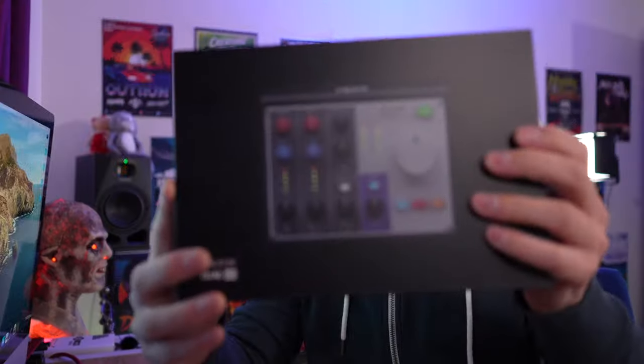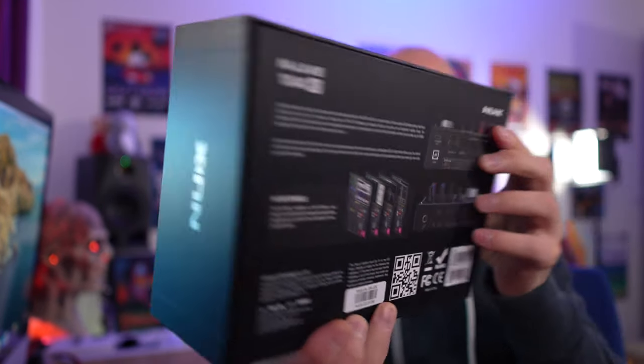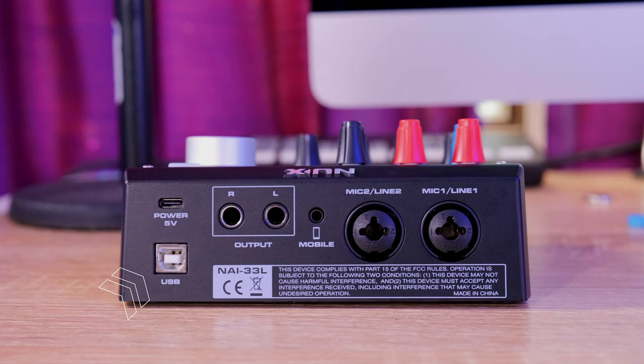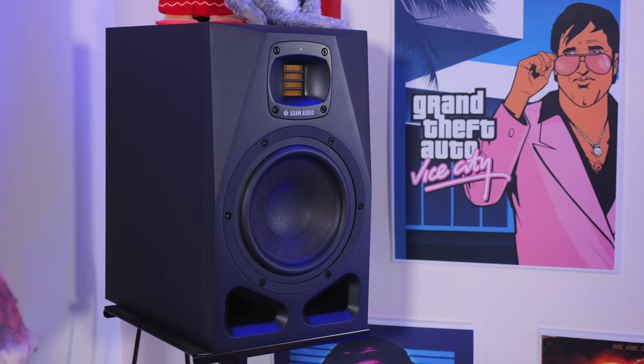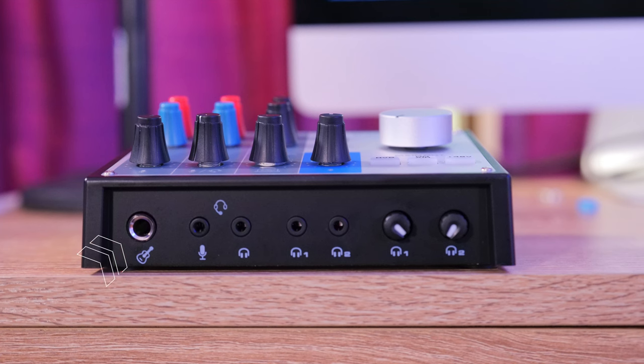Let's talk about the setup process. Included in the box, we get everything we need to get going, but all you'll need to grab is the provided USB cable. Connect it from the back of the NUX NLIVE to a spare port on your Apple Mac or computer. If you have a set of studio monitors already set up, you can simply plug them into the two outputs on the back of the unit. If you want to play electric guitar, you can just plug your guitar into the jack on the front. You don't need to use one of the two XLR or jack inputs on the back of the unit.